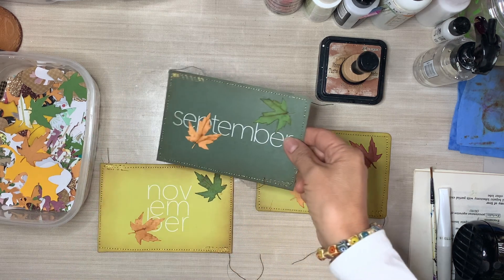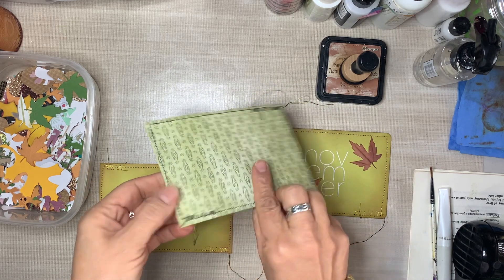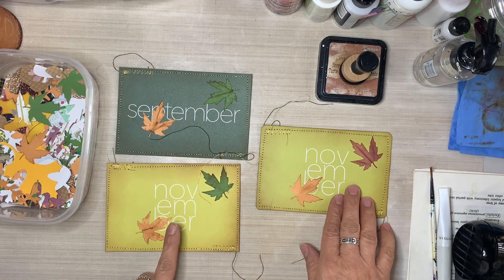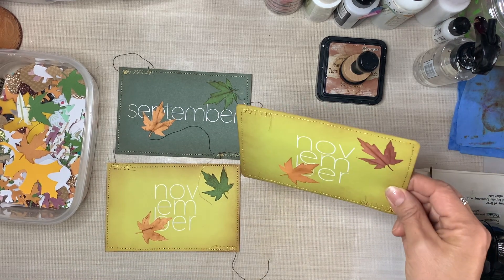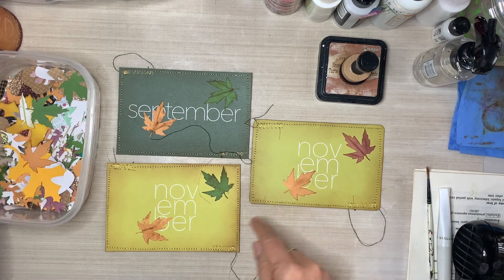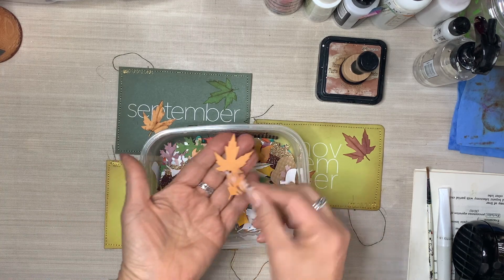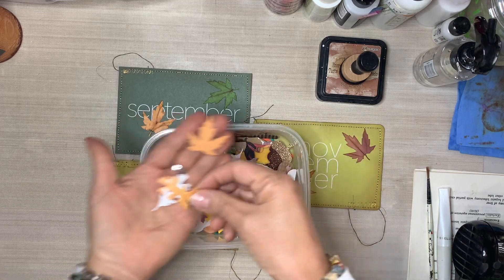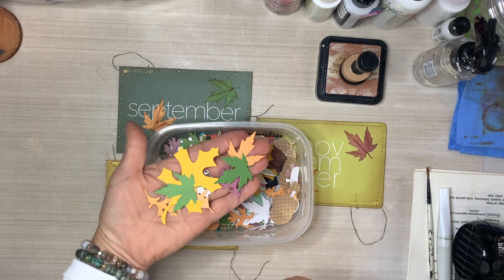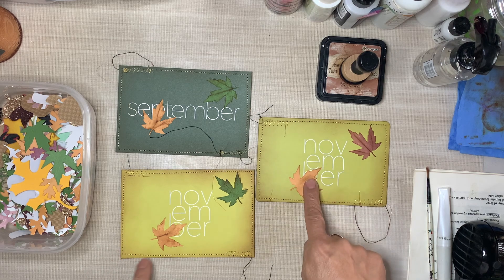In today's video, we are going to alter some journaling cards. These are cards that I pulled out of my stash — old monthly journaling cards used for inserting in your pocket journaling or pocket documenting. I've had these for quite a while. I am shopping my stash and going through all of my supplies, just trying to find items that I could use. I've also already pre-cut and die-cut some fall elements, and I did this a couple weeks ago to start preparing all of my components for my junk journals. I'm currently working on three fall junk journals and fall ephemera.